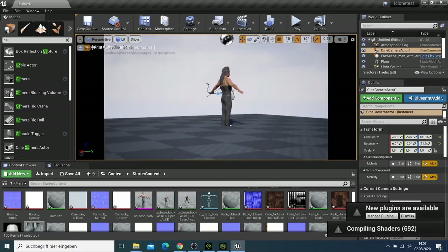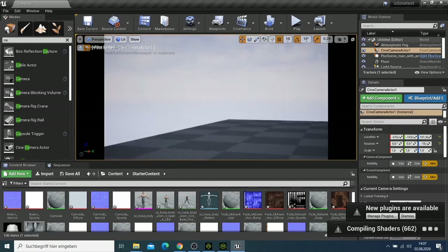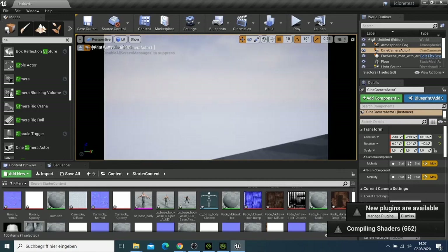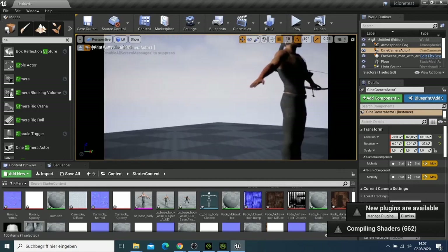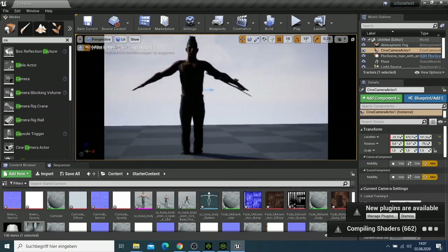You can see the character looks good and everything is in very good quality. When it's done compiling, everything will be in a good position.